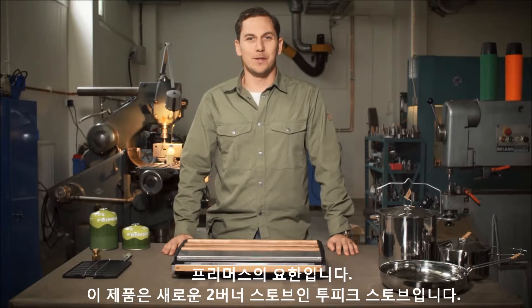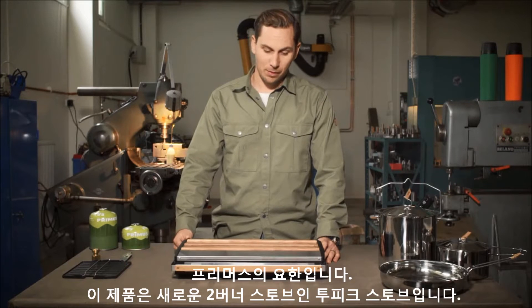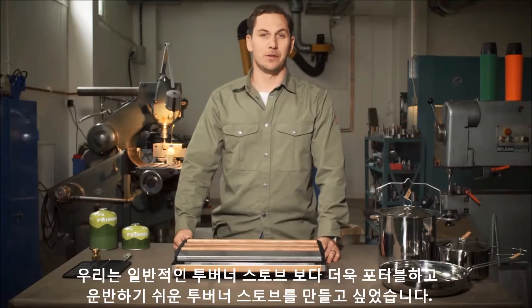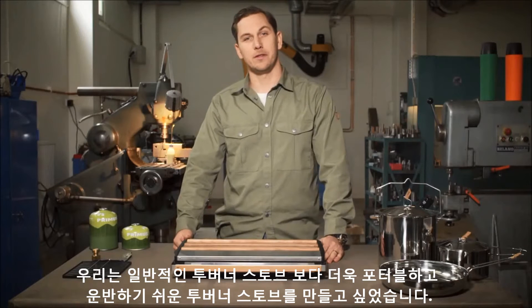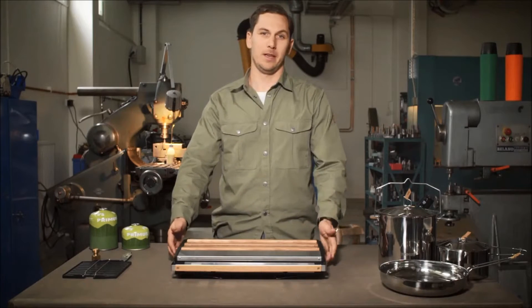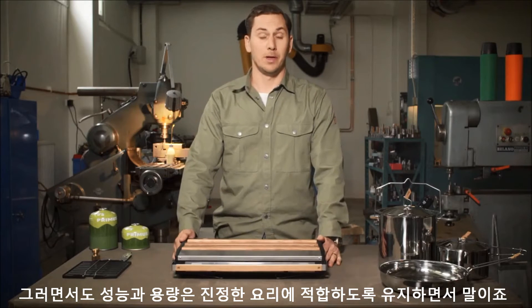Hi, I'm Johan from Primus and this is the new 2-Pike 2-burner stove. We wanted to make a 2-burner stove that's more portable and easy to carry along than the conventional 2-burner stove, but still keep the capacity and the performance for really real cooking.